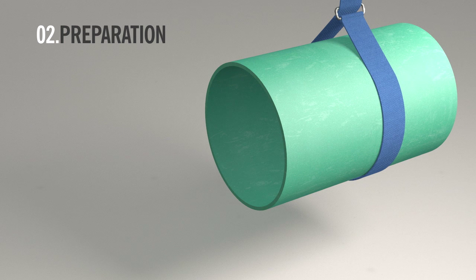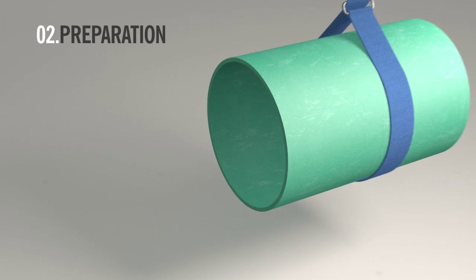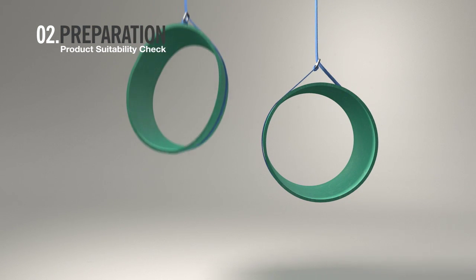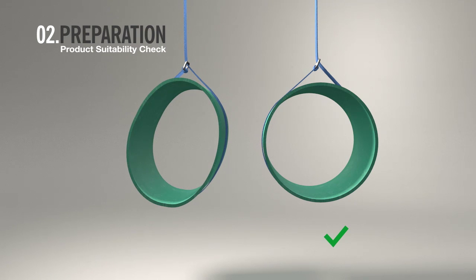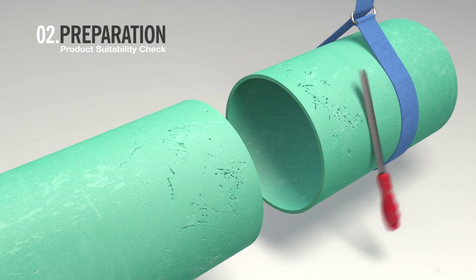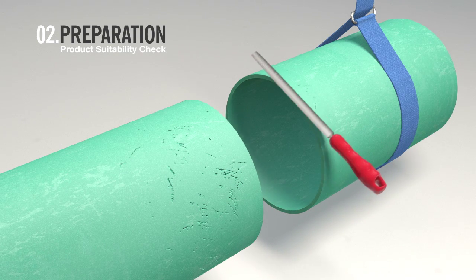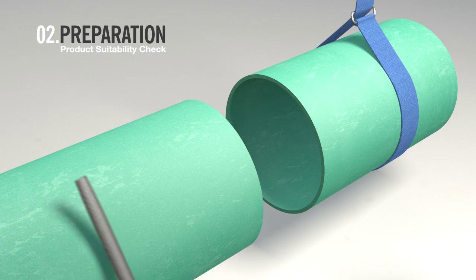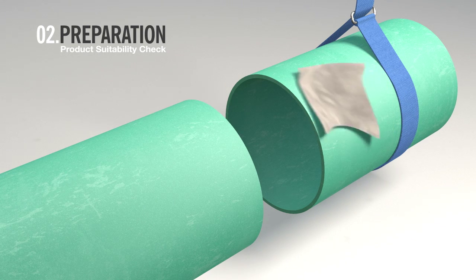Before you begin the installation, check the pipe is suitable for fitting. Examine the pipe ends and ensure they are round and not distorted in shape. Also check that the pipes are smooth and free from dents, scratches, and score marks. Use a file or rag to remove any imperfections.